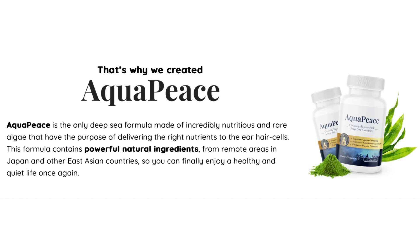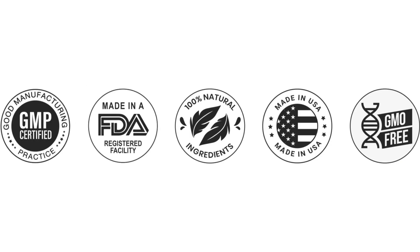For Aquapiece to work, you need to take the treatment seriously. Just take one capsule a day, in the morning or before bed, with or without meals — otherwise you won't see great results and you will be a bit frustrated.